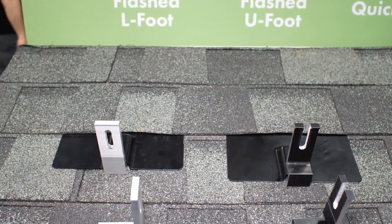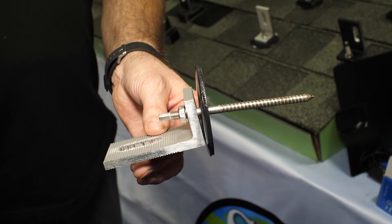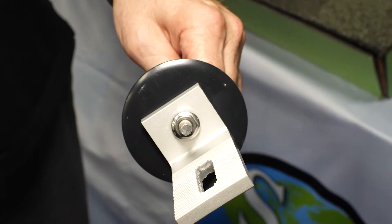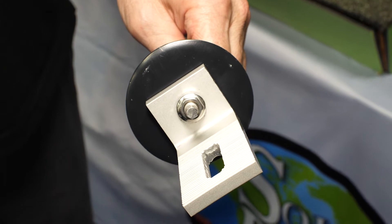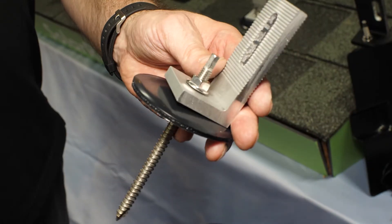Today I would like to share with you one of our featured products called the Quick Bolt. The Quick Bolt is a unique product where we use a micro-flash. The product comes with a stainless steel-backed EPDM washer, a removable hanger bolt, an L-foot, and flange nut.